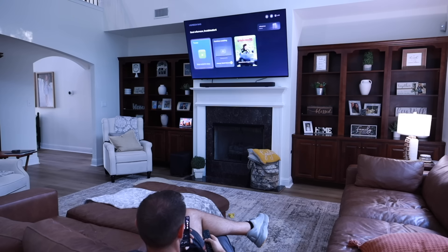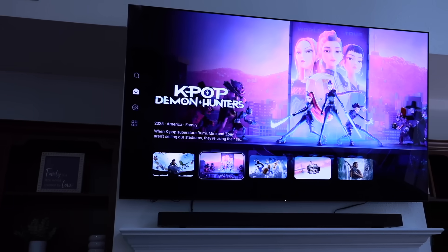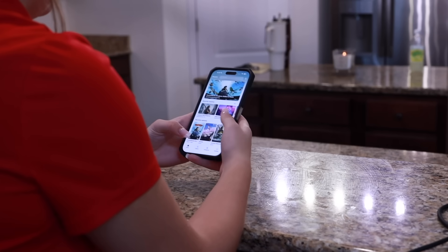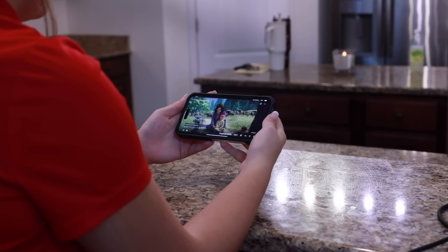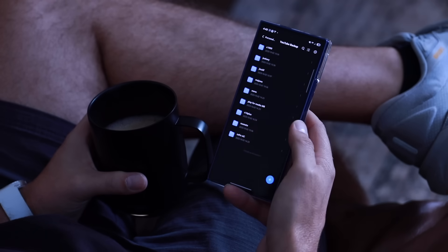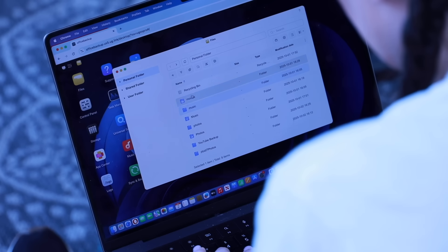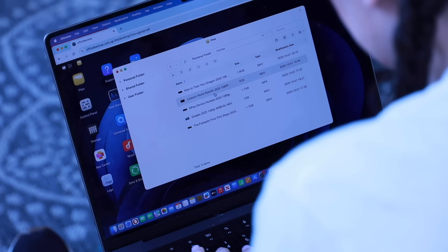The NAS also makes sharing and access incredibly simple. With the NAS Sync client, you and your team or family can log in from anywhere — whether you're on the web, iOS, Android, or even your smart TV. That means no more passing around hard drives or emailing giant files back and forth. Everyone gets instant access to the same hub of data on the devices they use every day, whether it's working on a shared project, streaming home videos to the TV, or just pulling up an old photo album.